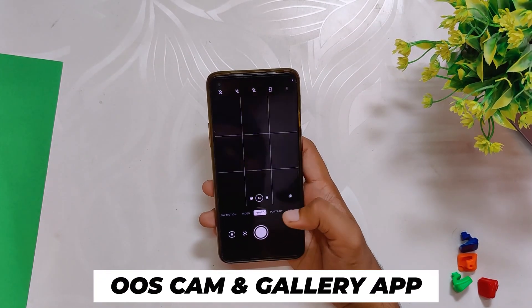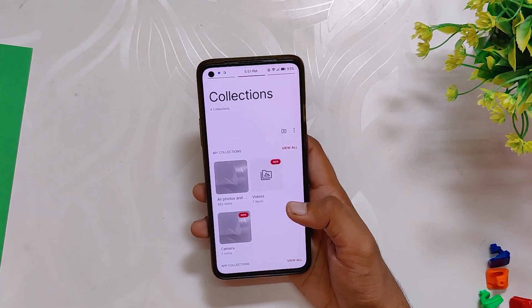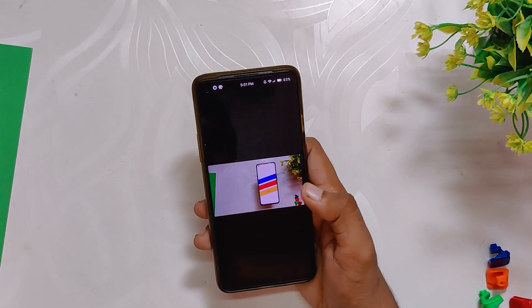That means you'll be able to stream HD content on Netflix and other streaming sites. Talking about the camera, this ROM comes with OxygenOS Cam and Gallery app, like other Android 12 ROMs. Both applications work properly as they used to on OxygenOS 11, and even the picture quality is also the same.